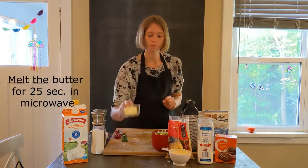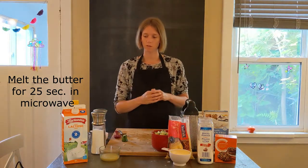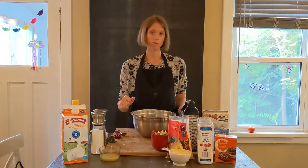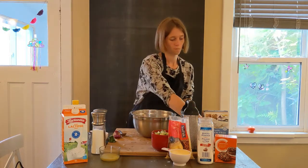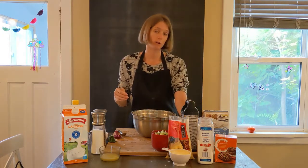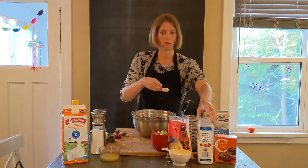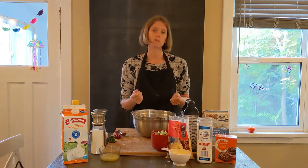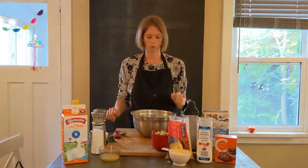Next we are going to melt the butter. Then we can start sifting the flour. I have my big bowl over here — I'm going to start with the flour, one cup and a quarter. And then one teaspoon of the baking soda. Here we have the baking powder, two teaspoons. If you find that the baking powder lumps, you can use a knife and try to break it up.